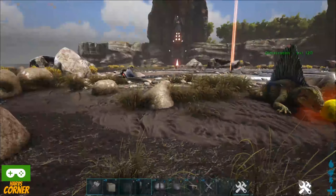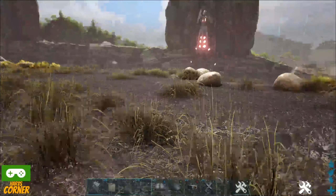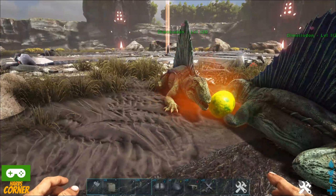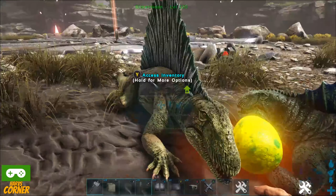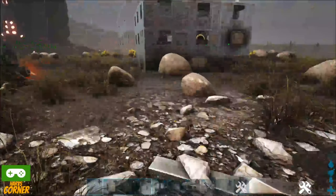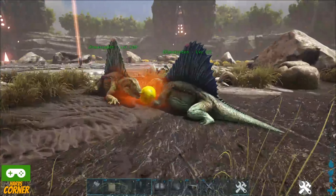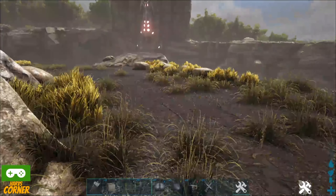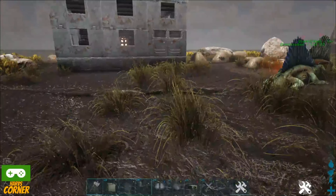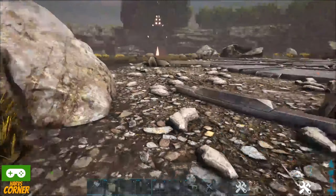This usually works with any eggs. I've found that even with wyvern eggs, which require very high temperatures to hatch, two or three Dimetrodons with decent melee damage will hatch it without a problem. You won't need all those torches. You won't need tons of air conditioners.